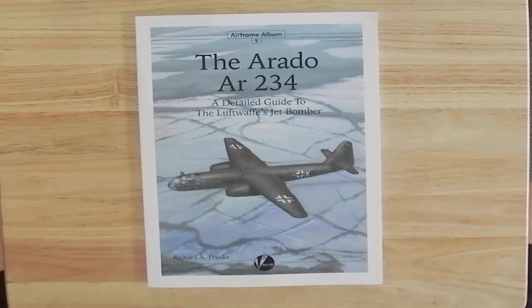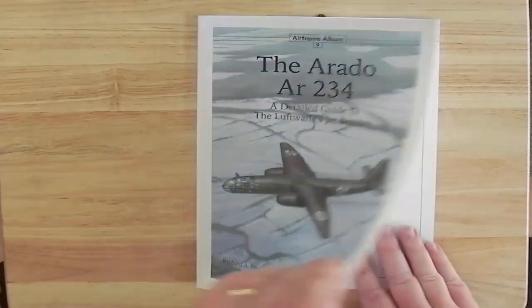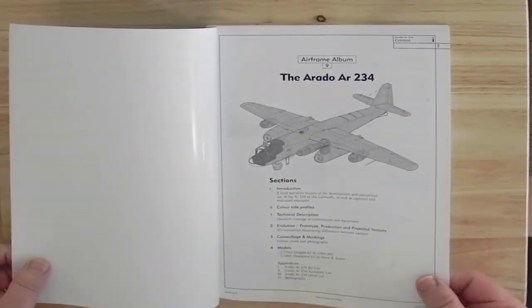In this video we're going to turn through the pages of Air Fame album number nine on the Aero 234 from Valiant Wings Publishing. This is obviously the ninth book in the series and it's a pretty good series in my opinion. It gives a lot of details.